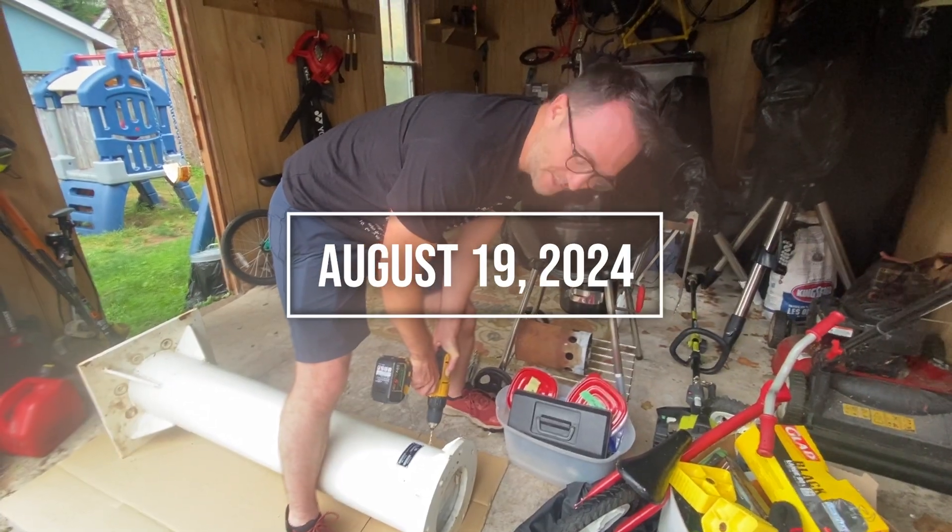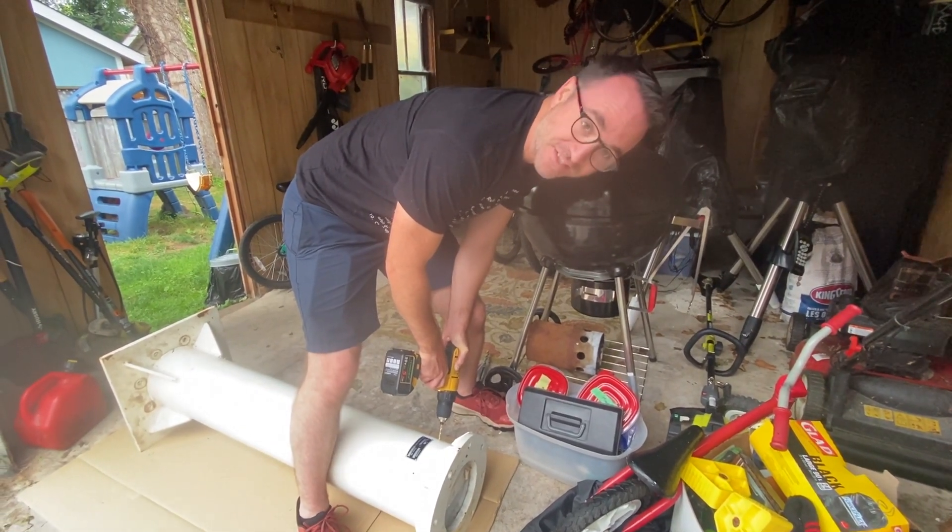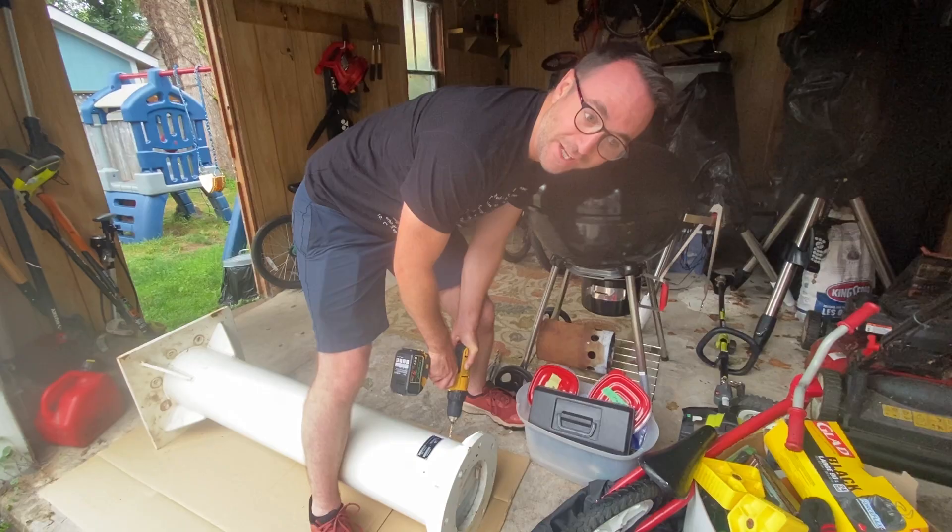In the garage here, we're going to drill some holes into this pier for the wiring. The way we're going to do this is just starting with a small bit and then working up.